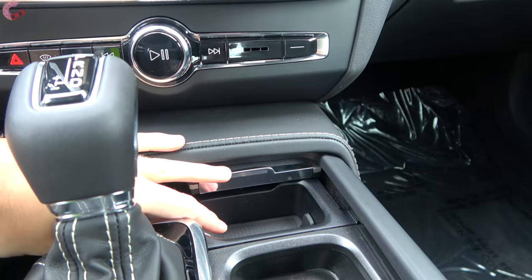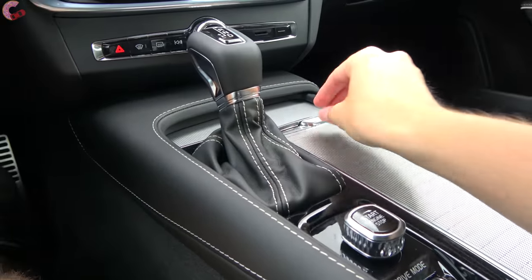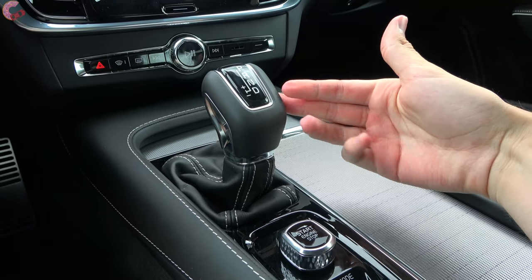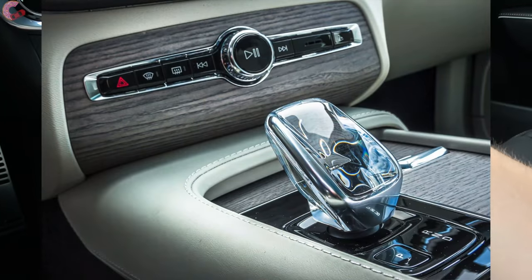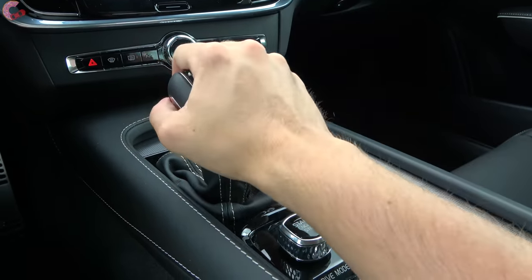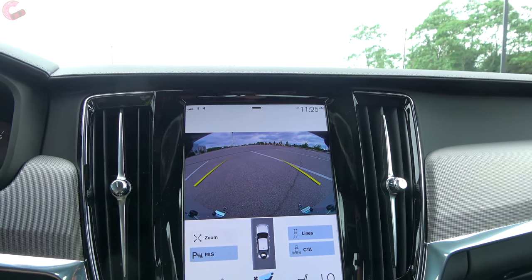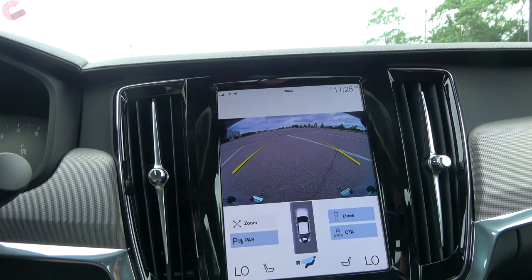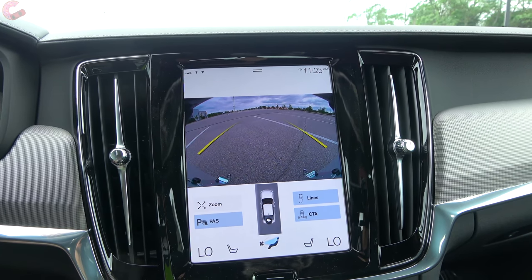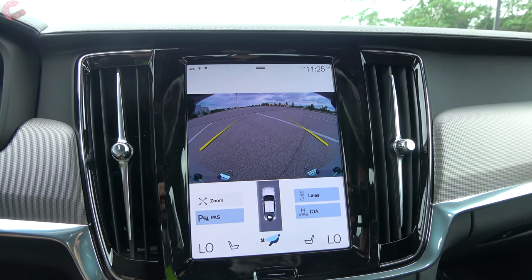Heading back to the shifter, most models come with this traditional shifter, but if you choose the T8 it will have the crystal electronic shifter. Pull back for drive, and bump to the left if you want to shift manually or use those paddle shifters. In reverse you will find a standard backup camera with active trajectory as well as parking sensors. We are missing a 360-degree camera system because we don't have the advanced package — that would also include automatic perpendicular and parallel parking.